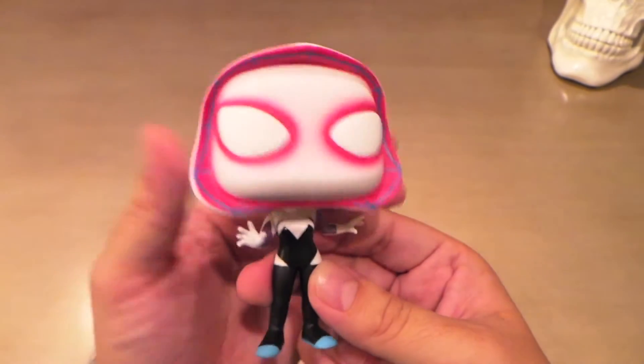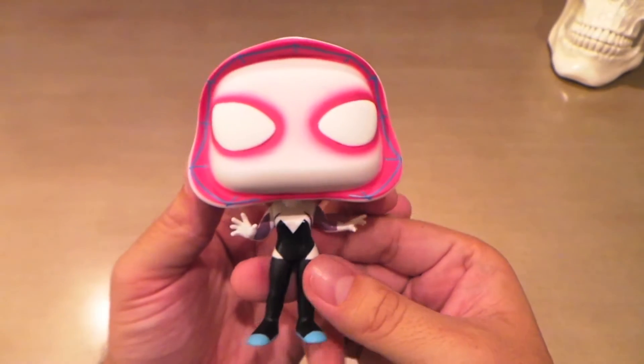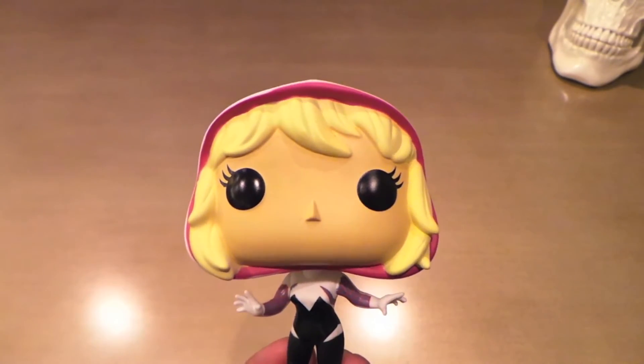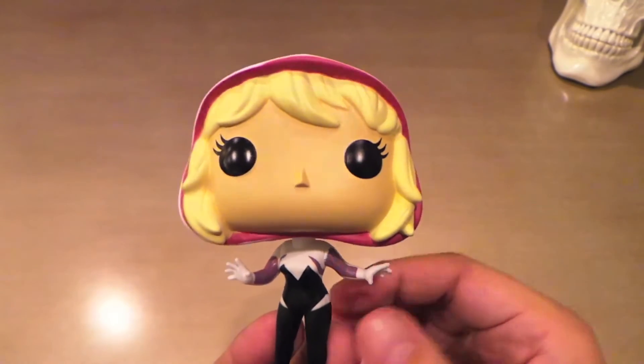I really like when they make the common this cool looking. And this is definitely the most sought after of all three Spider-Gwens — got those pop hunters going crazy.